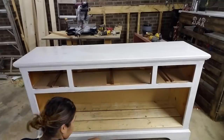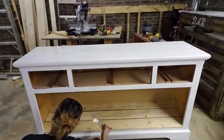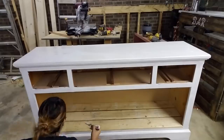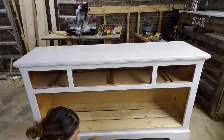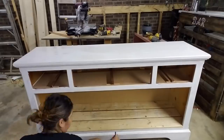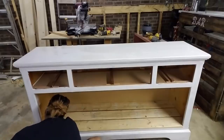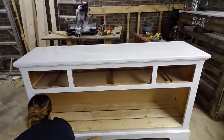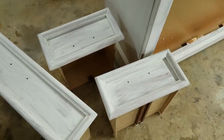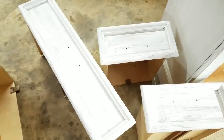I painted the inner side of the dresser — I even painted the top, the sides, and the back. This is what the dresser looks like with one coat of paint. Obviously you need more than one, and I ended up doing two coats total.